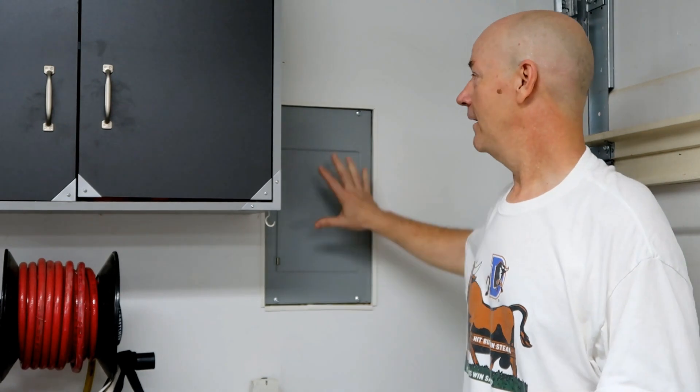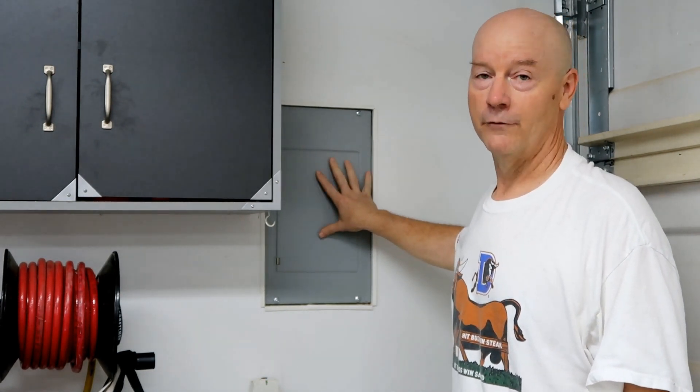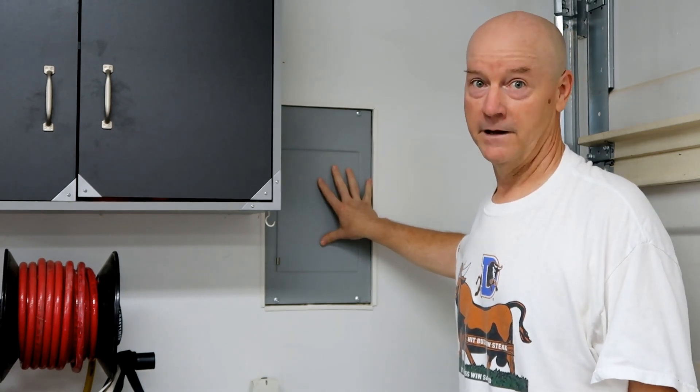I'm inside the garage where we're going to park the Tesla. I'm by the garage door, on the side where we're going to install the outlet so it'll be very convenient to plug the Tesla in. The panel for the supply of the sub-panel that supplies the entire garage is here.